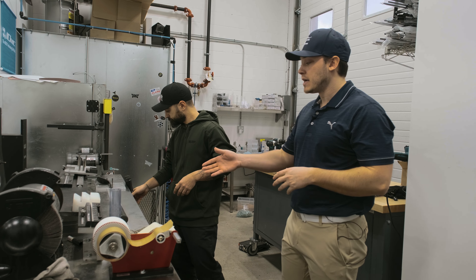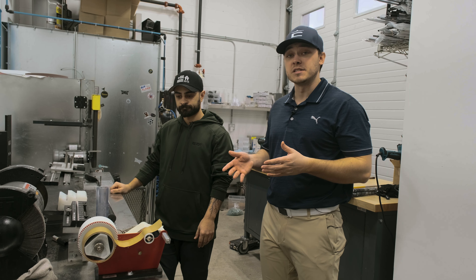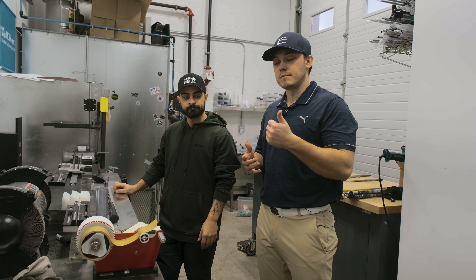Essentially what Max is going to do is blow the grip off, make sure everything lines up, chop them down, put the grip back on, and we'll be good to go.